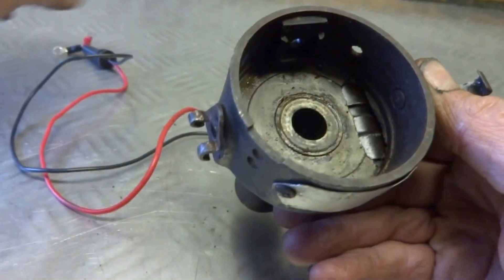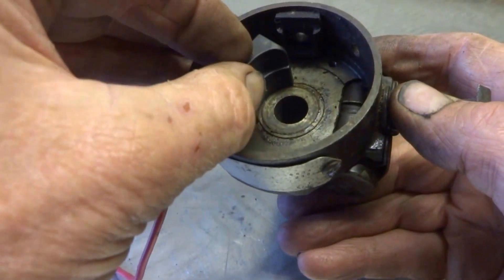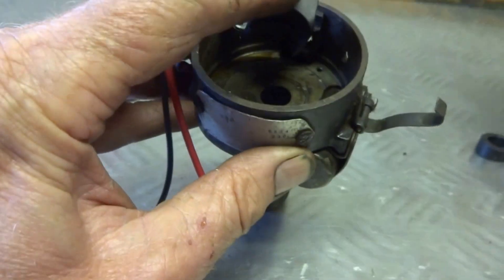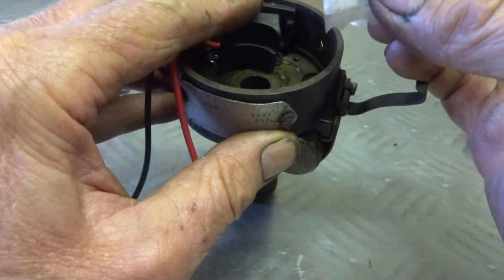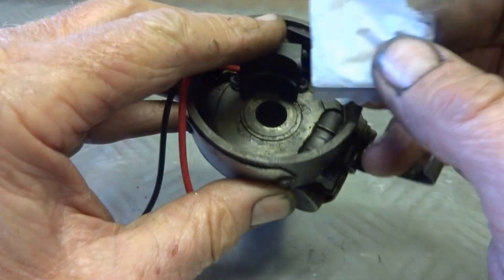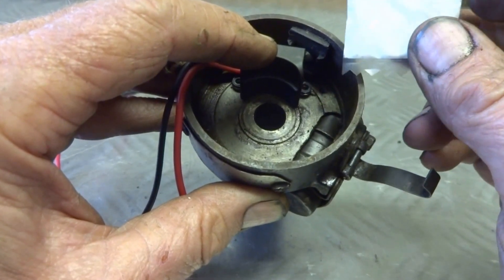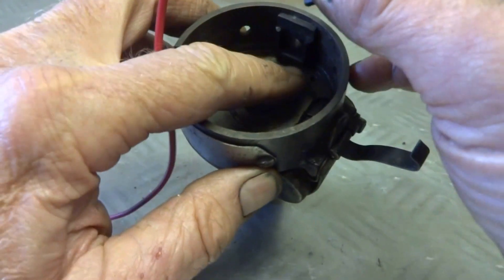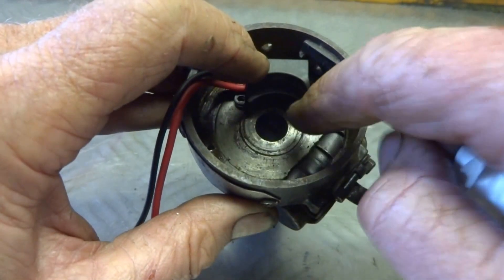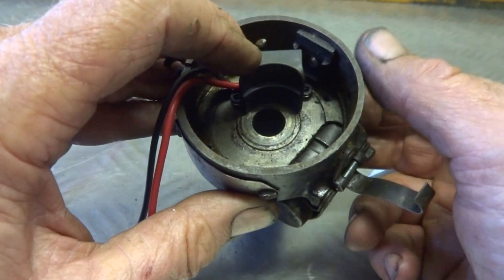When you fit the AccuSpark unit to the base with your two holes and a couple of small nuts and bolts, make sure that you put the conductive grease underneath, because you've got to dissipate the heat from the unit. Apparently if you don't do that, the whole thing will overheat and cook. So put the grease on liberally underneath, pop it on, and put your two nuts and bolts through to the other side.